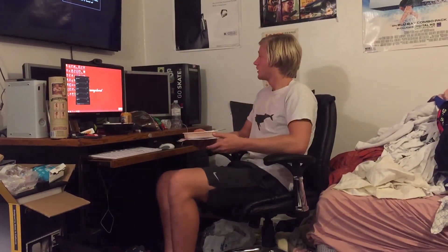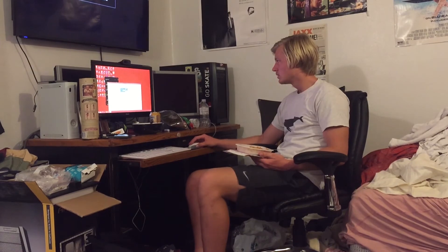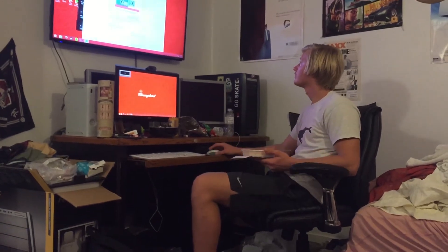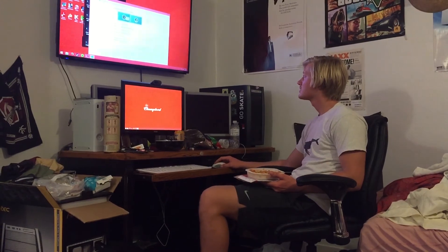I have yet to figure out the dual monitor setup — I guess we'll do that right now. I need to put the display, put the big one — alright, key changes.